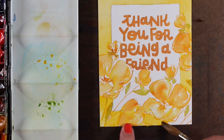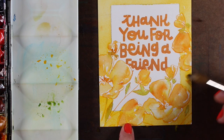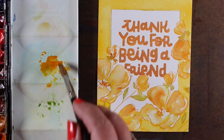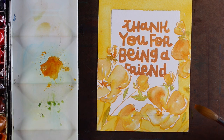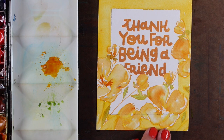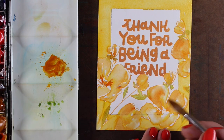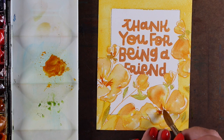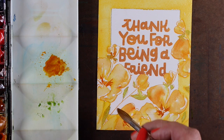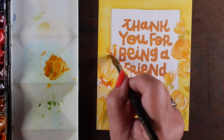Once all of that was done, I did my fussing — that's where you can decide how much more detail to add. I mixed up a little Aussie Red Gold, dropped in a tiny bit of burnt sienna for a slightly darker color, and made a few brush strokes into the centers of a few flowers for a little more zing and impact. When doing this last step, if you want punchy color, don't use a ton of water — you want the paint to be thicker than your normal wash so you end up with punchier color.